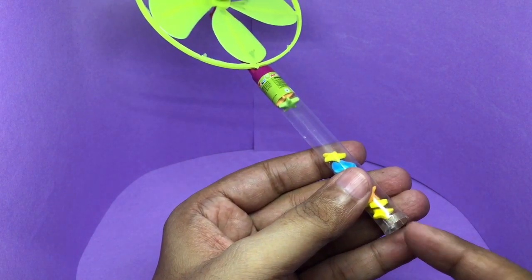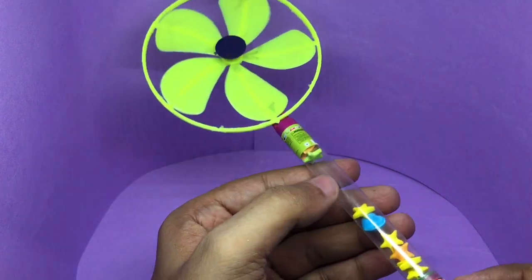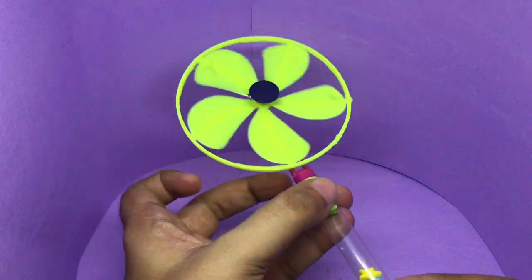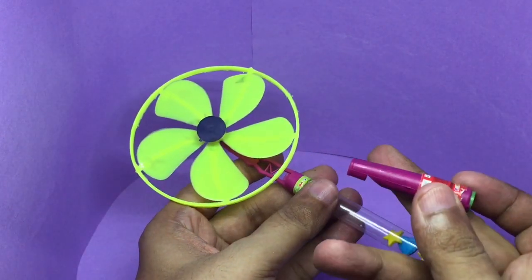It's a simple sugar candy. Once you're done eating it, you can play either with the fan or with the whistle at the bottom.